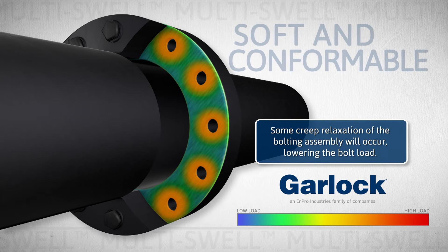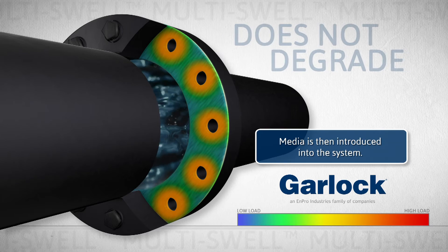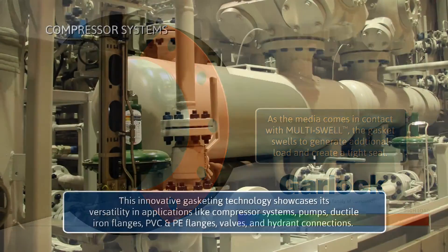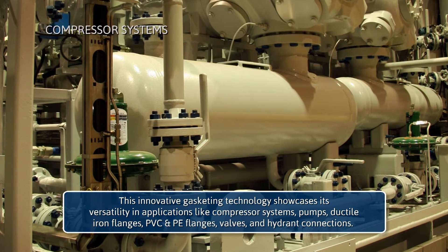Media is then introduced into the system. As the media comes in contact with Multiswell, the gasket swells to generate additional load and create a tight seal. This innovative gasketing technology showcases its versatility in a wide range of applications.